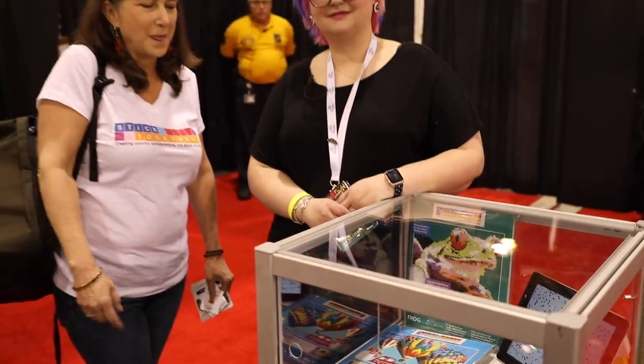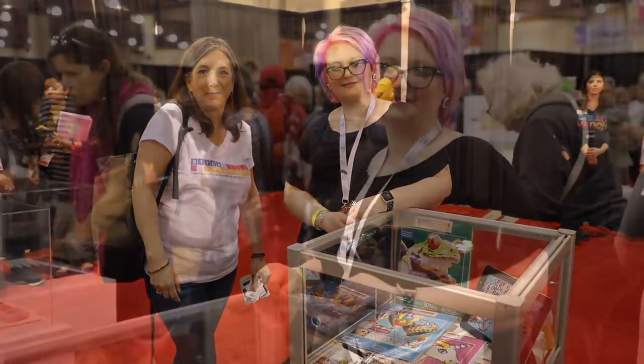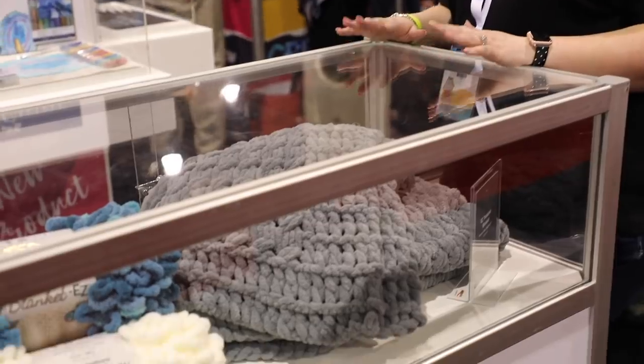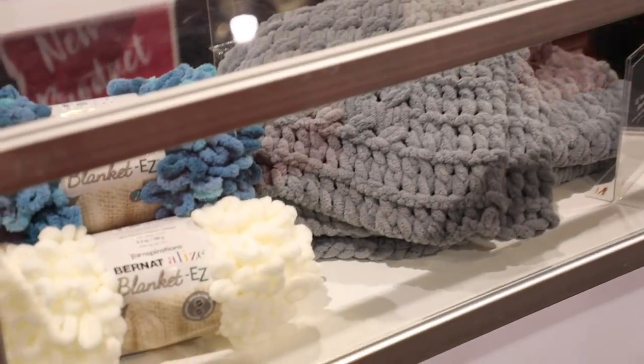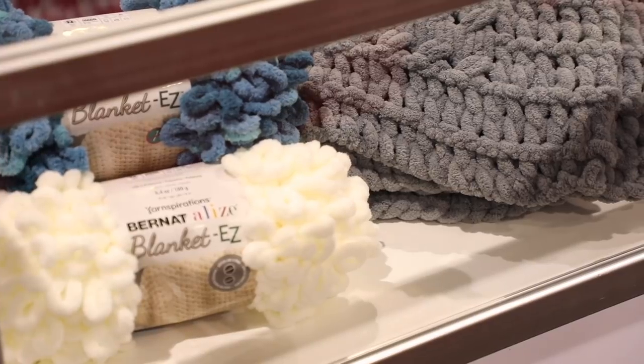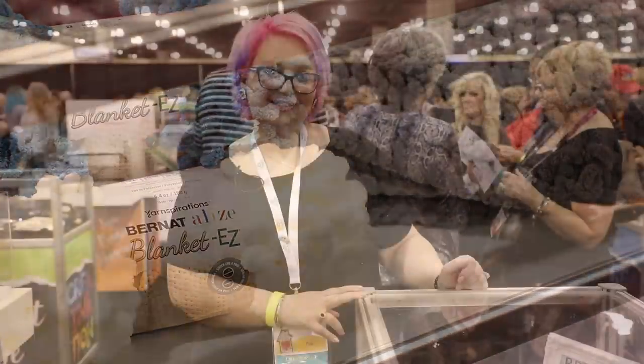This is the new Bernat Loopy textured yarn — so trendy. I've done some of this in New York; it's easy and so much fun to work with. They had a great challenge in the Joann In the Making, and you really should give it a go because anyone can do it.